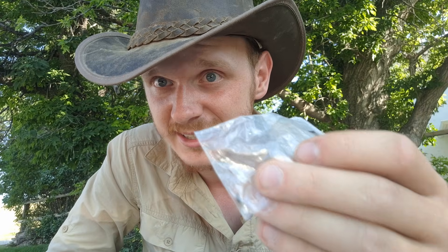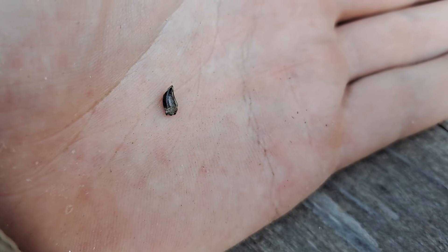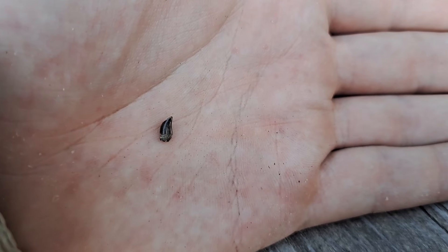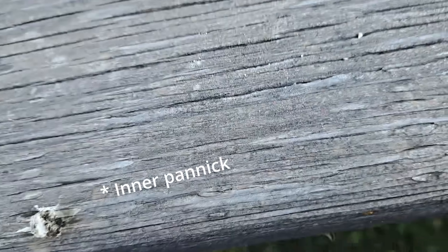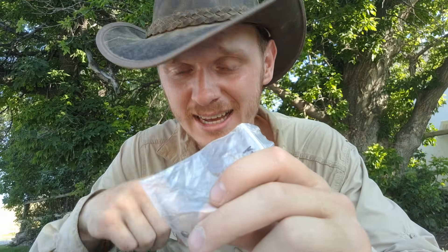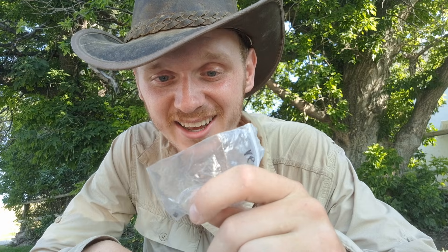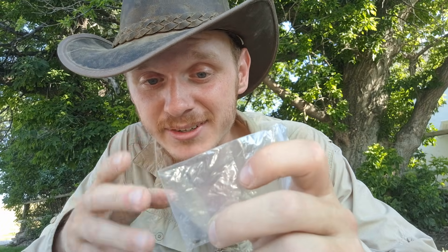This teeny tiny tooth I found at the dig site - I thought maybe it's a pteropod, but then I got the idea: it's a baby T-rex tooth! It's so cool and so small. I'm gonna keep it in this bag because I already lost this one on the bench right here, and we searched for about two hours and finally found it again.